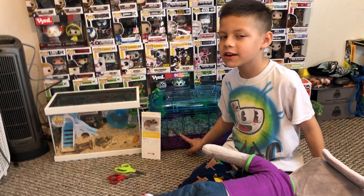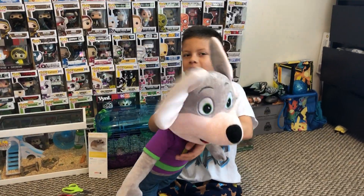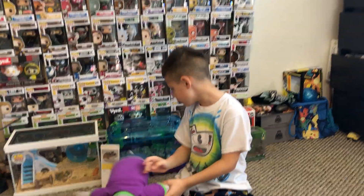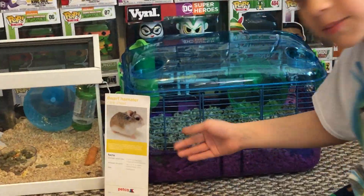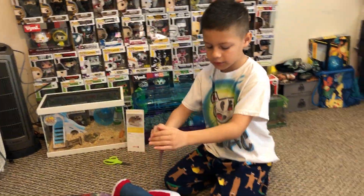We're answering in a video today and we're gonna be cutting open a stuffed animal for the second time. We got this huge Chuck E. Cheese one and it might look a little different because we have hamsters here. We're gonna cut open this huge Chucky, so let's get right to it.